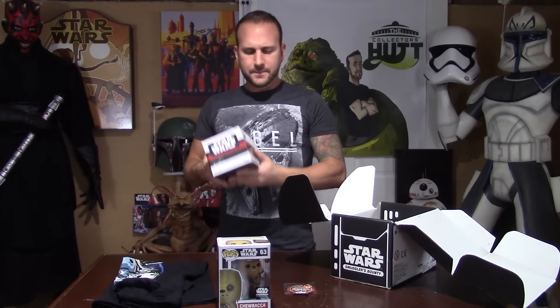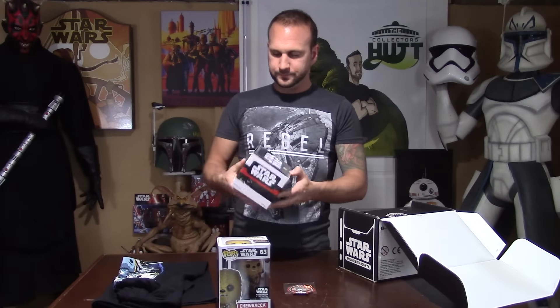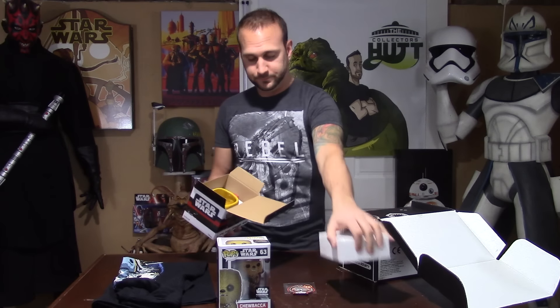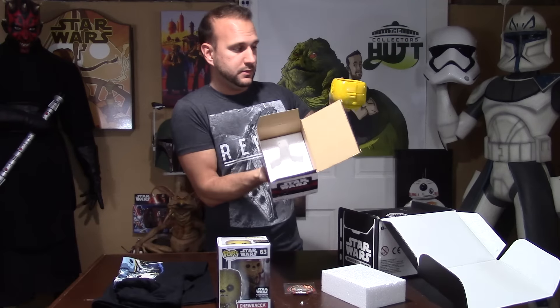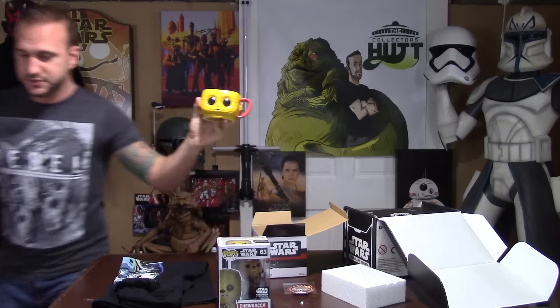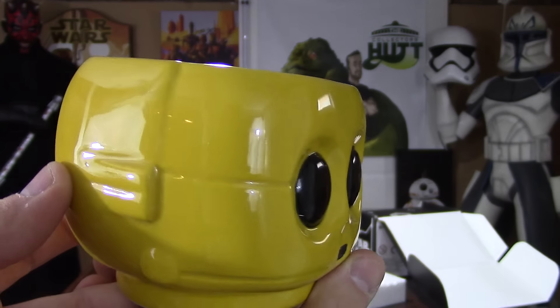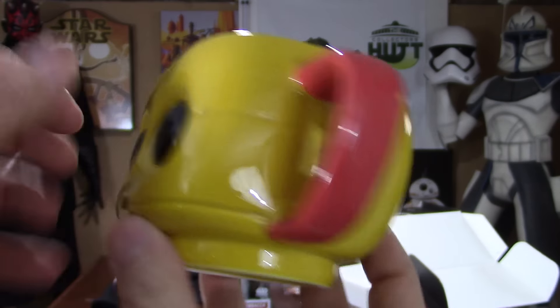All this stuff is really cool. When you factor in the cost for the year, you definitely end up winning because I feel like the value of these boxes is a lot more than what you pay. Starting with the mug — I drink a ton of tea so this is perfect for me. It's packaged very well and it looks really nice. I love that the handle is red, just like C-3PO's red arm.